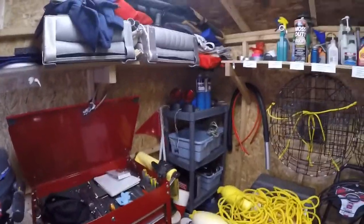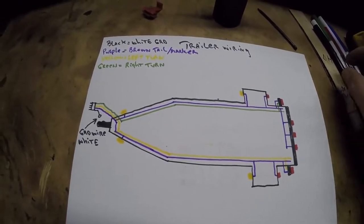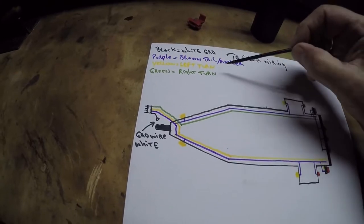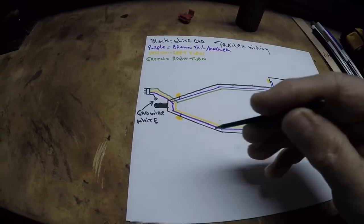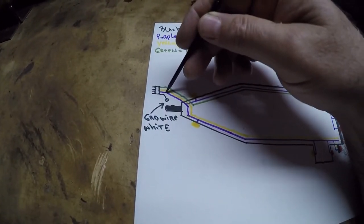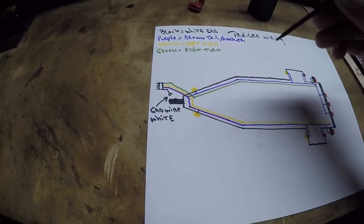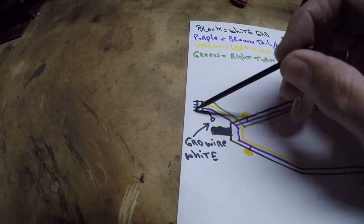I made up a schematic and added some colors on the picture view of this boat trailer. Up here I wrote the color coding for what I have. Most trailers have a green wire, yellow wire, and a brown wire — my brown color wasn't working so I used purple — but it would normally be green, yellow, brown. Then white wire for your ground, but since I'm using a white sheet I used a black marker for the ground. You have a flat plug with a ground and three pins on it.